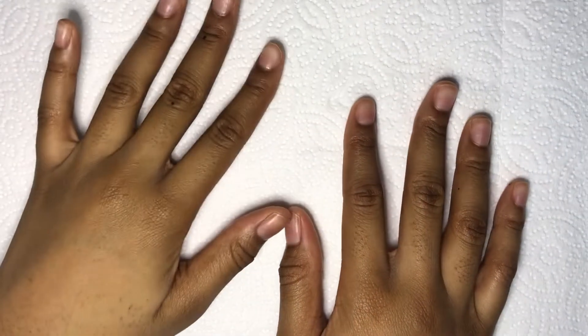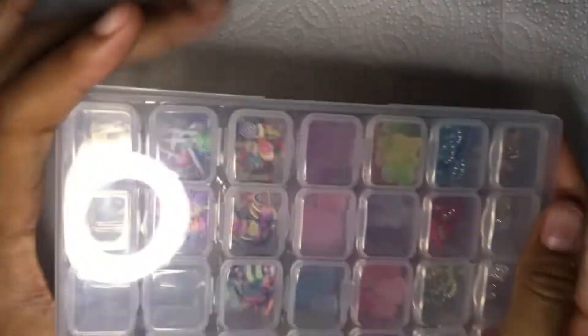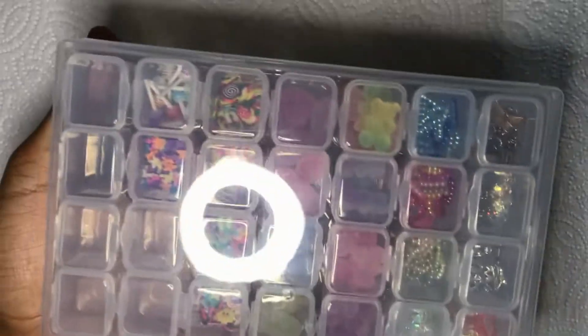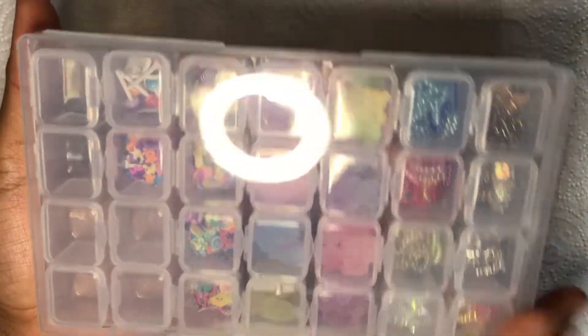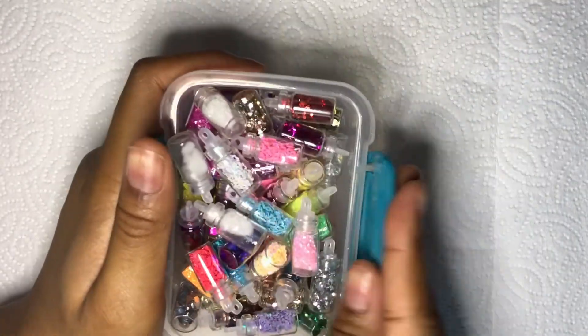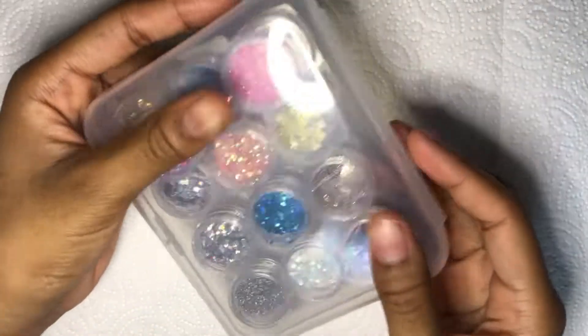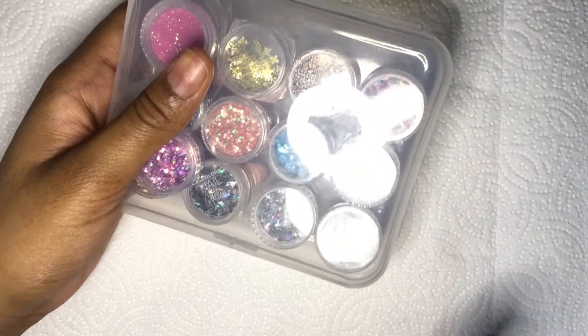Recently I did a Shein nail haul video and got a ton of Shein nail supplies and nail art. I have this case filled with Shein nail art, and I also have this container of 48 Shein nail glitters. I have another container where only about six glitters are from Shein, but they're in there.